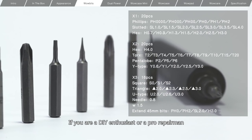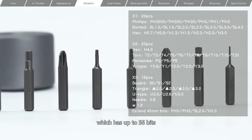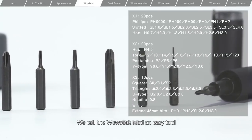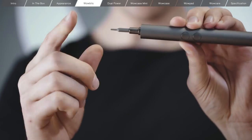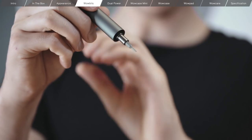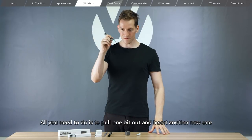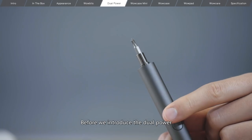If you're a DIY enthusiast or a pro repairman, you can upgrade to the pro version which has up to 56 bits. We call the WowStick Mini an easy tool, meaning that it's super easy to change bits, even for kids. All you need to do is pull one bit out and insert another new one.